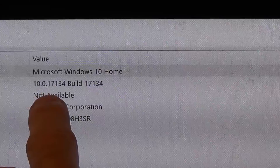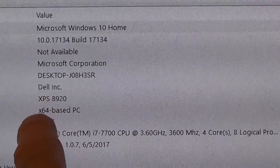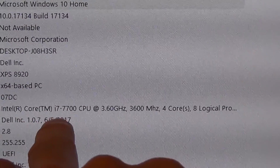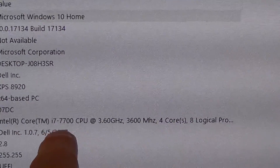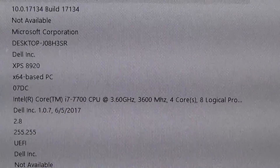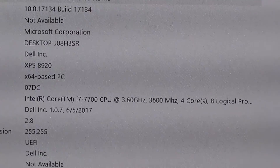What you can see here is that it is running Windows 10. This is a Dell XPS 8920, running an i7-7700 core CPU, and it has about 16 gigabytes of RAM memory.